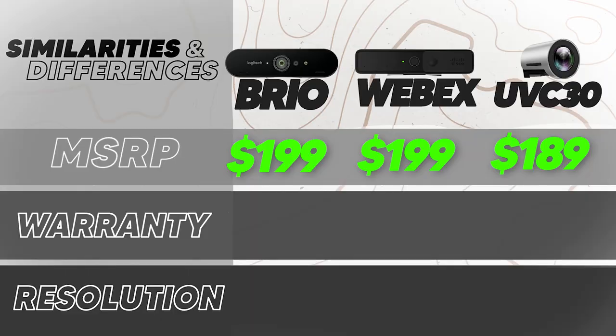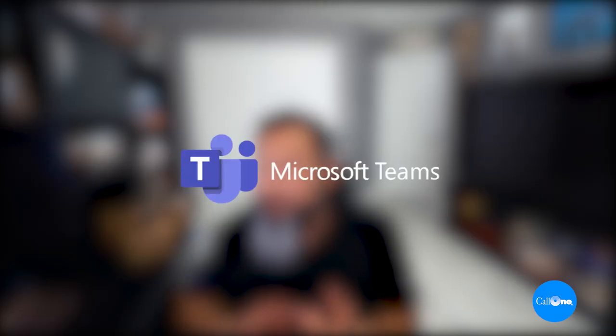In terms of system requirements, all of them require Windows 7, Windows 10, or Mac OS 10.10 or higher. All these cameras are compatible and/or certified for Skype for Business, Microsoft Teams, Cisco WebEx, Zoom, and others.